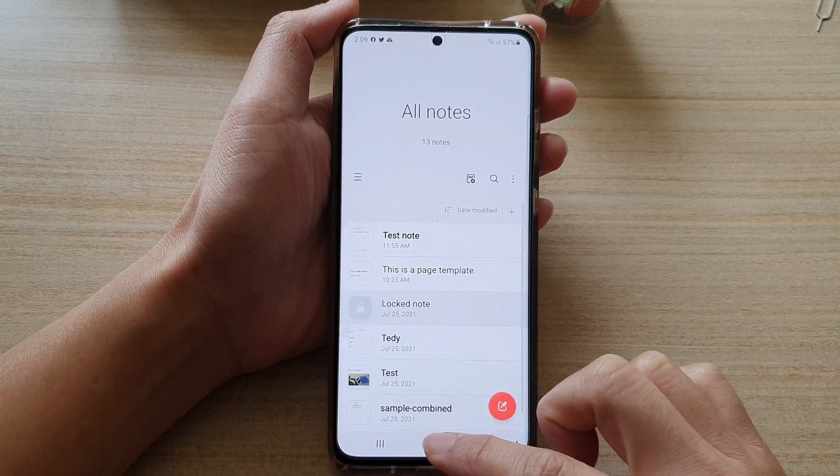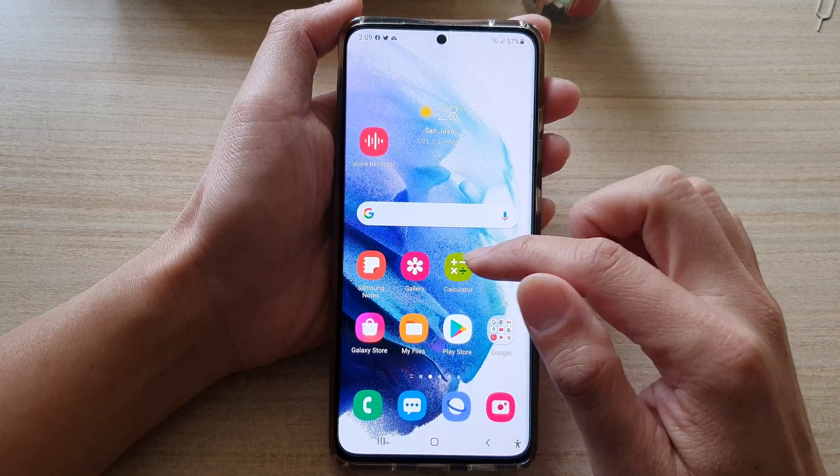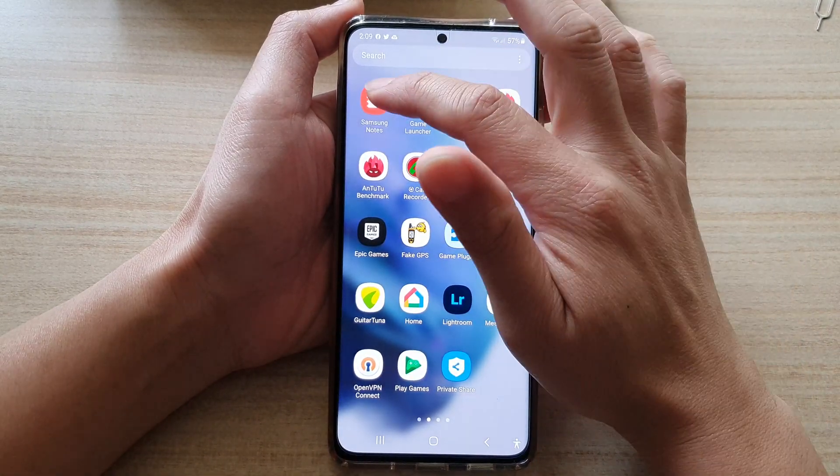First, let's go back to the home screen by tapping on the home button at the bottom of the screen. Then swipe up to go into the app screen and tap on Samsung Notes.